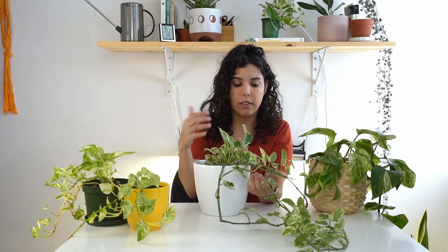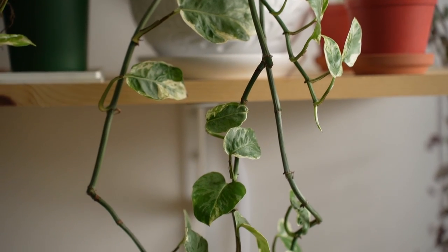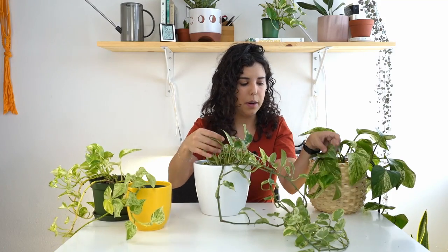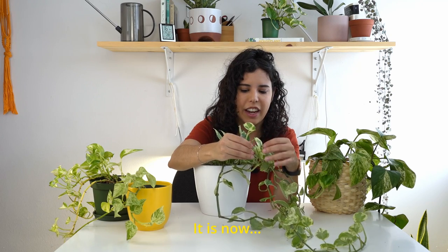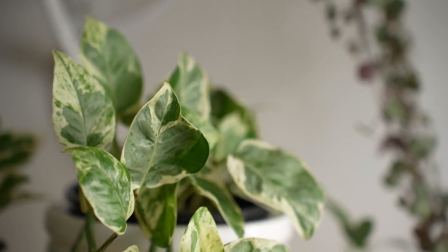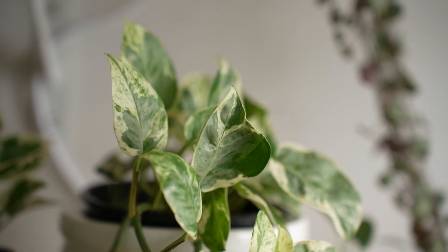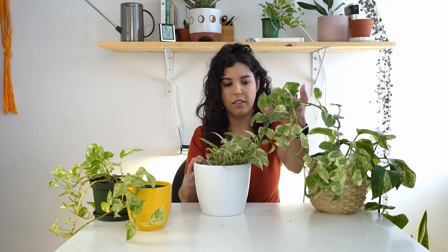They used gamma rays on the plants to alter the genetics and came up with this very different type of plant that is still pothos. You can see that the texture of the leaves is different from the Golden Pothos or even the Marble Queen — it has these undulations in the leaves. The leaves are all really variegated; you don't have any leaf that is completely green. The cool thing is it's variegation on top of variegation — layers of green caused by different colors in the layers of cells creating this kind of pattern.